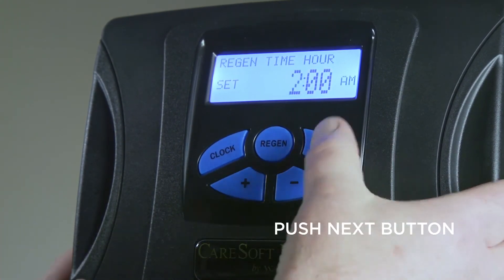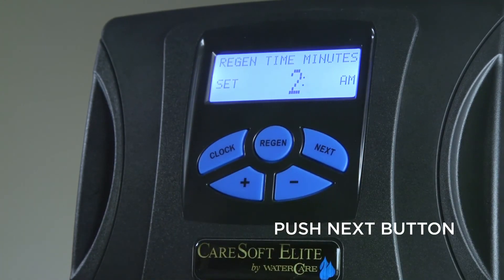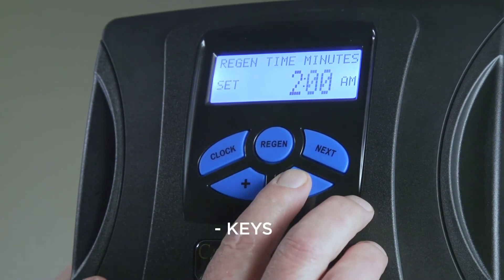Pushing the Next button will allow you to adjust the regeneration minutes using the plus and minus keys.